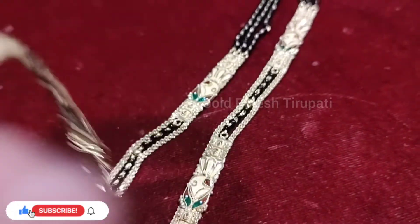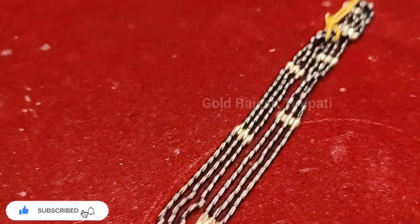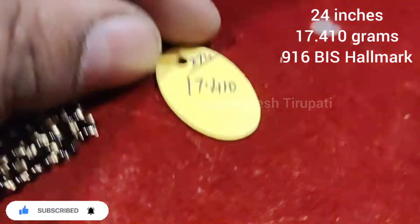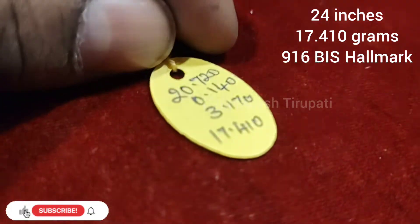You can choose the customer catalog. The total weight is 17 grams. 916 BIS hallmark.